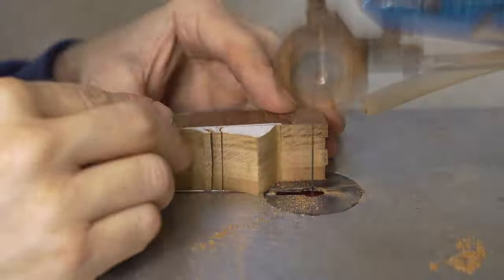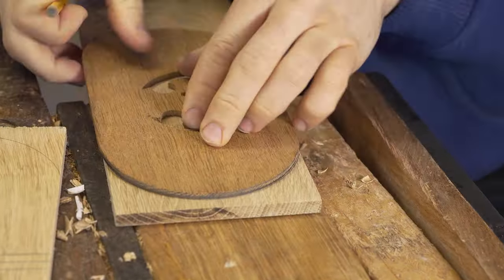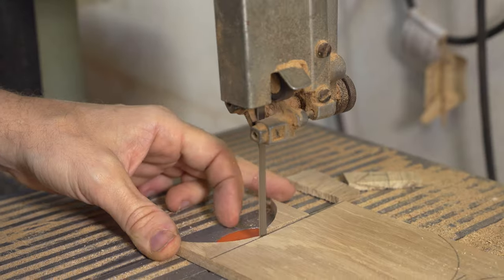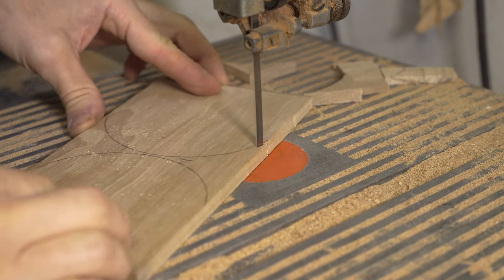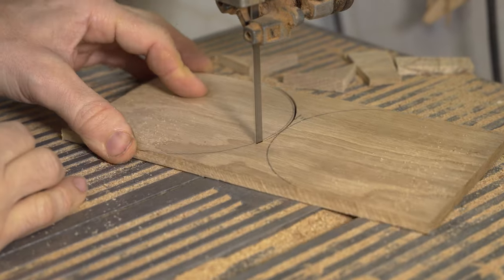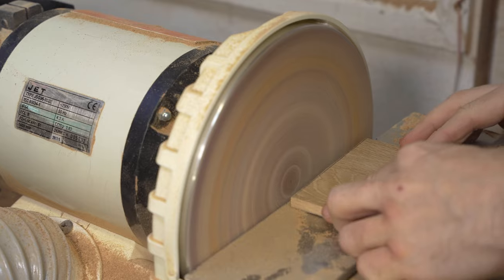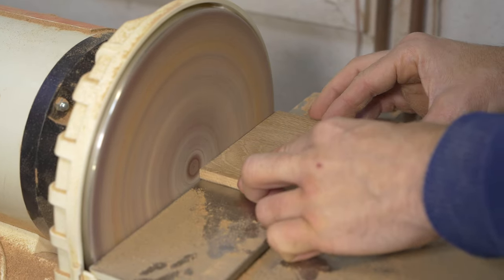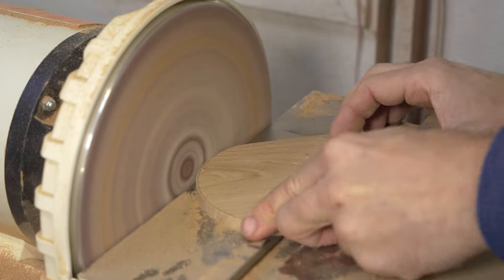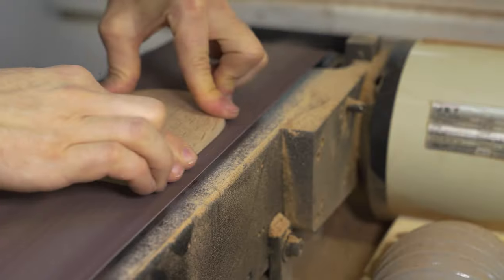These pieces of wood will need to be stuck onto a backing board that will then have a base in front of it, so we also proceed to make and refine the backing board and the base. It can be cut out on the bandsaw and refined on the belt sander using the side attachment to take off any teeth marks, and the main belt just to smooth everything off in preparation for sticking the project together.